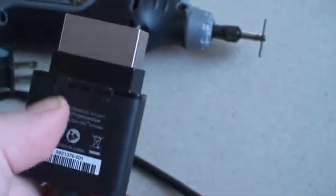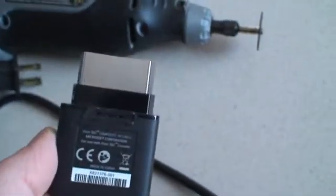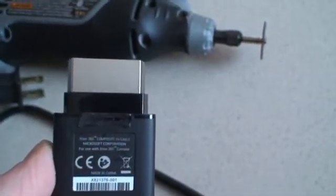So now you're actually going to need to remove a chunk through here for your HDMI cable to fit at the same time as this, unless you have a super thin HDMI cable.